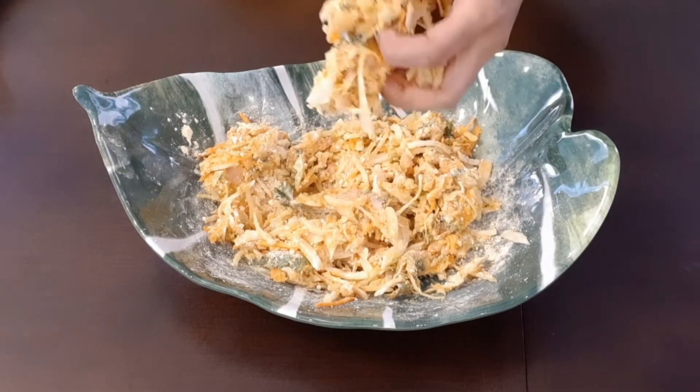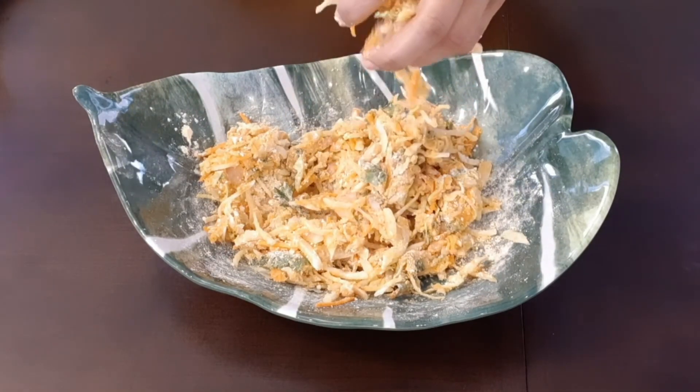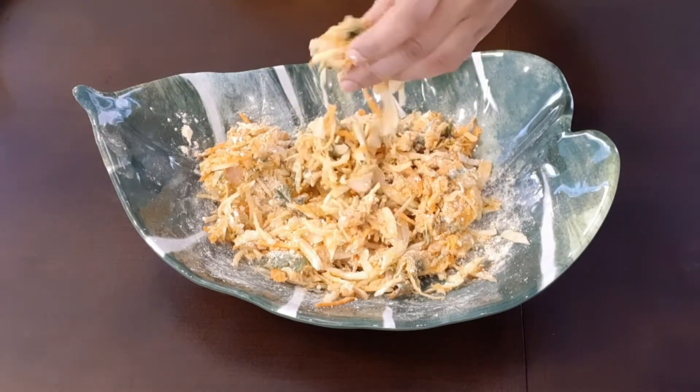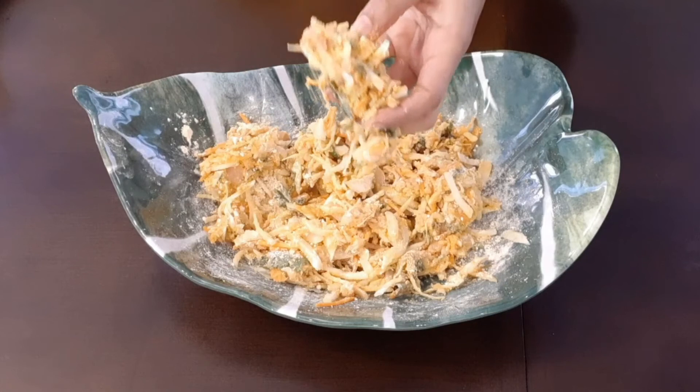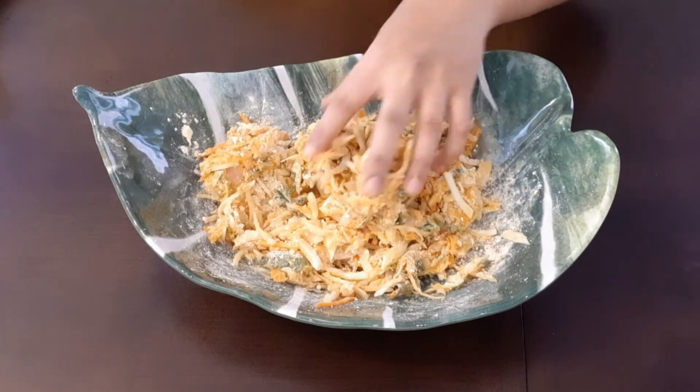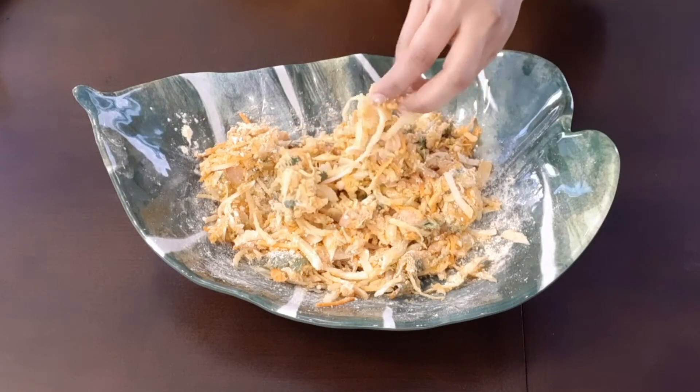Sprinkle water little by little before frying so that the batter doesn't get soggy. Soggy batter will absorb more oil while frying. It is of correct consistency and we can fry the batter in oil now.